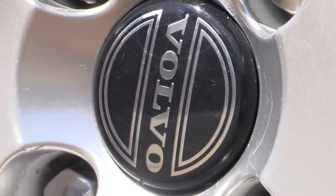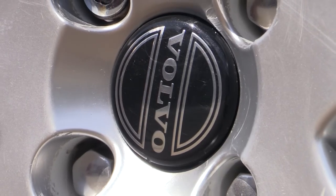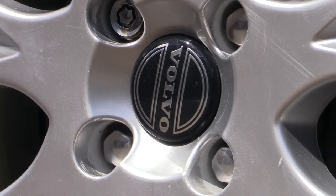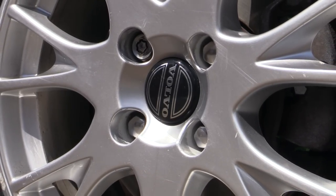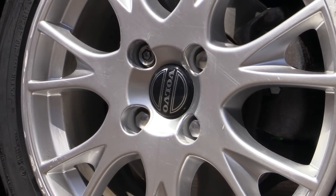One thing you can be certain of is that sod's law will ensure that next time I'm carefully cleaning somebody else's expensive wheels off camera with a diluted mix of this product in the shade, it will without doubt stain the finish.